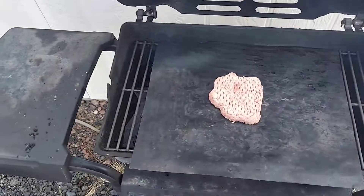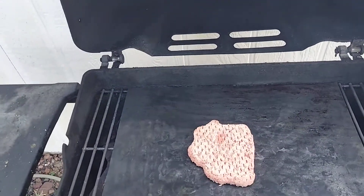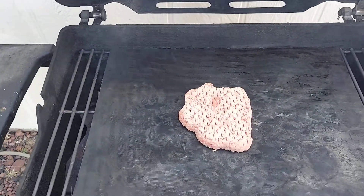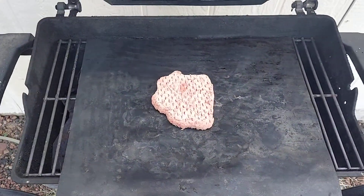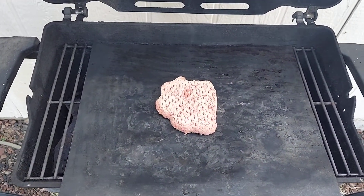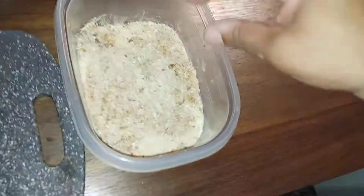The bubble burger is on the grill mat. The key to the bubble burger is you leave it there until juices show on top. Then we'll go inside and start on the fried lobster tail.